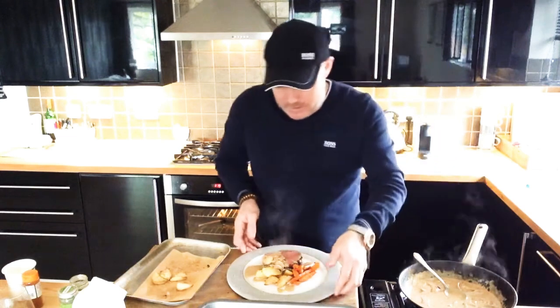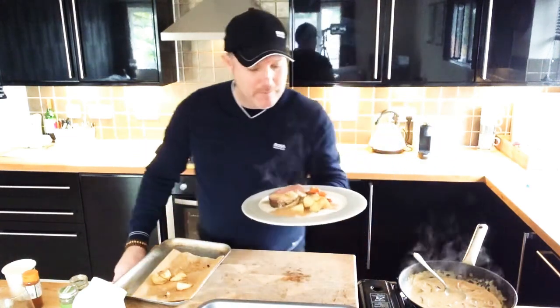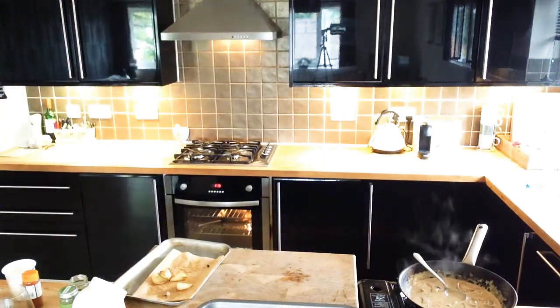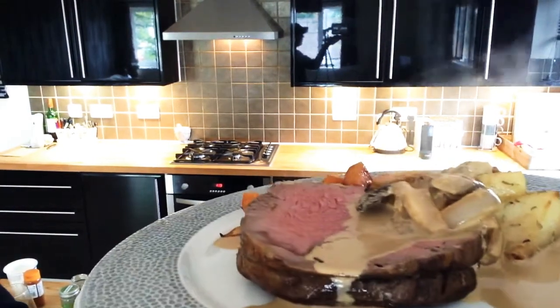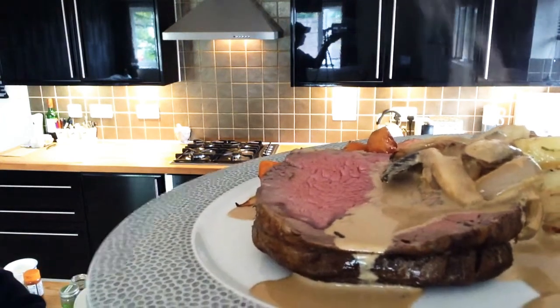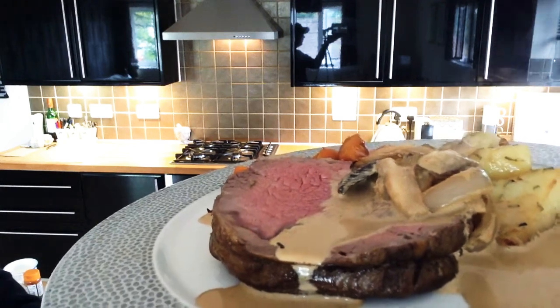That is my beef stroganoff but as a roast dinner. Have that this weekend — really enjoy the beef, the carrots, the potatoes. Delicious. Get your favourite dishes on a plate and have a great time cooking.